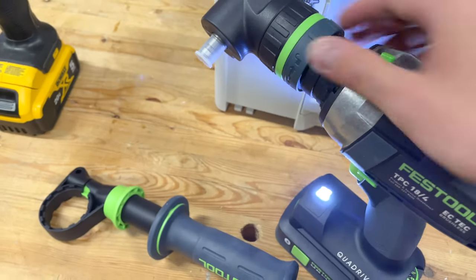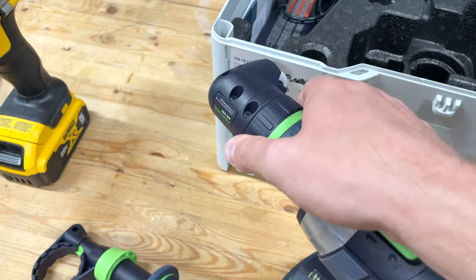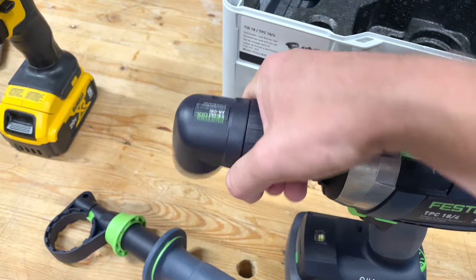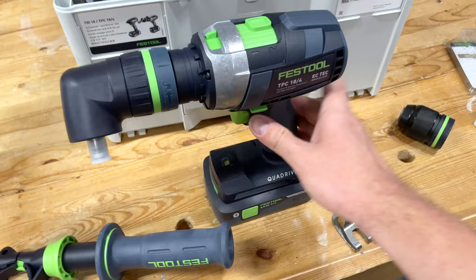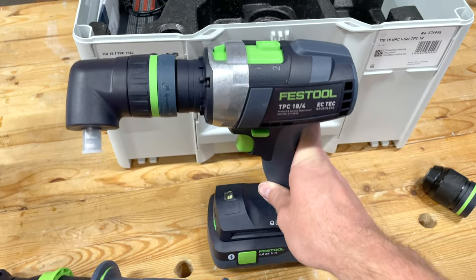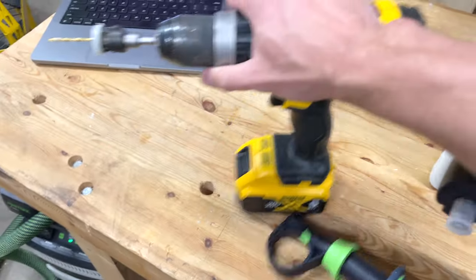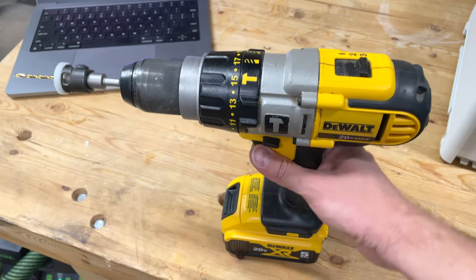I'd guess there are about 16 positive stops and it goes either way. This new right angle attachment for the TPC — compared to what was it, the PDC before? — is very nice. For comparison, I also have this DeWalt hammer drill, the DCD985, that I've had for seven years.